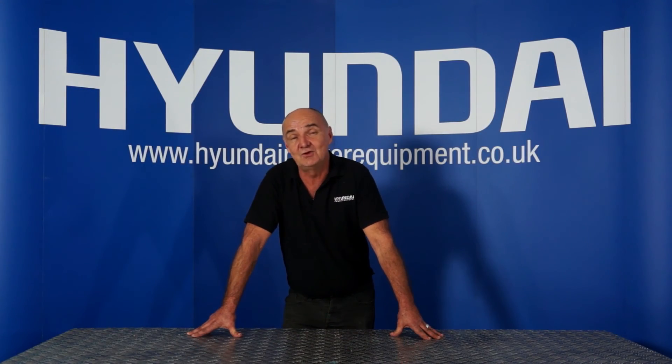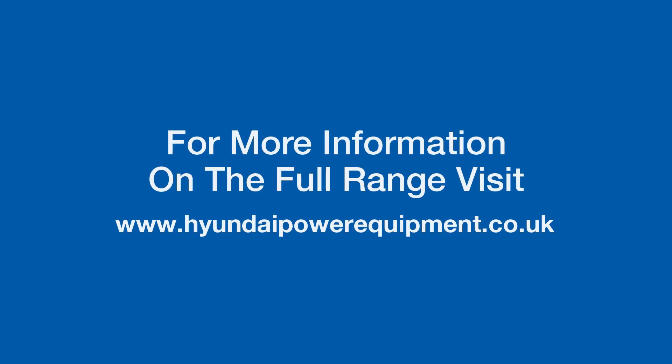Well, I hope you found this video useful. This has been In the Workshop with Hyundai Power Equipment. I've been Adrian — see you next time.